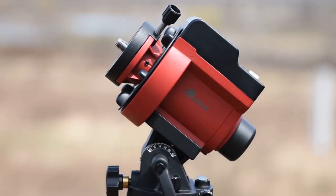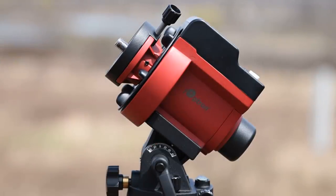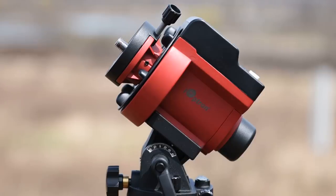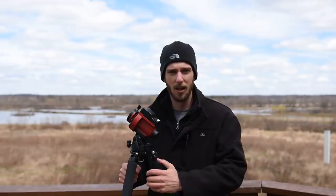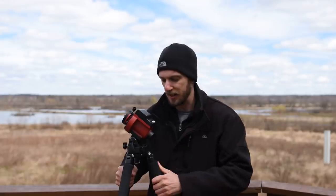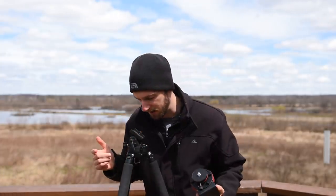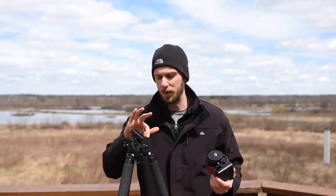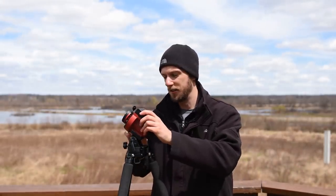Just to recap: we've pointed the star tracker north and we've dialed in the correct latitude, so now we're up at the correct angle. Now that the star tracker is facing north and angled up to the correct altitude, we just need to double check the bubble level on the base and then verify that our tripod legs are nice and tight. I push down to make sure everything is good and extend the legs fully. Once the bubble level looks good, we can reattach our star tracker. We're pretty much finished with our setup.